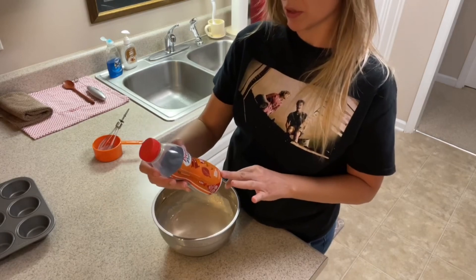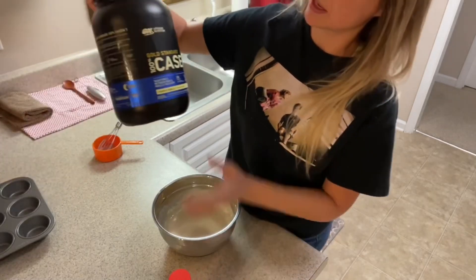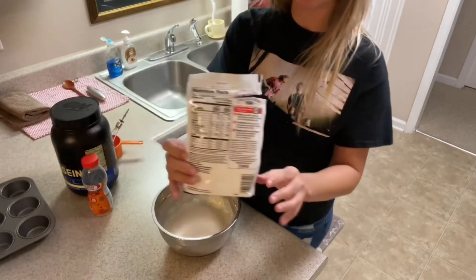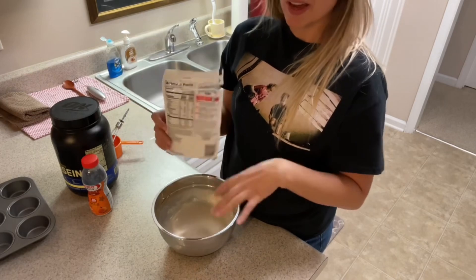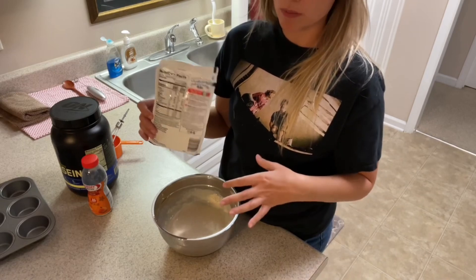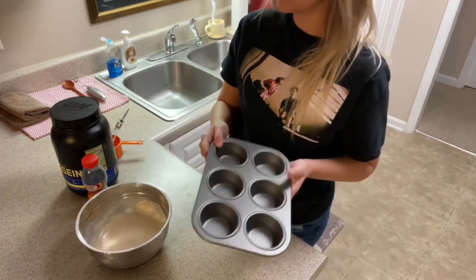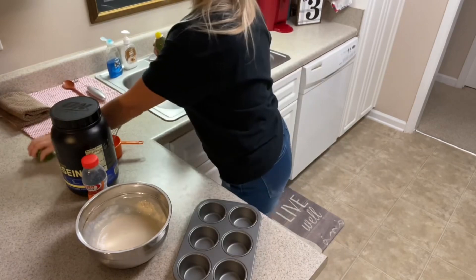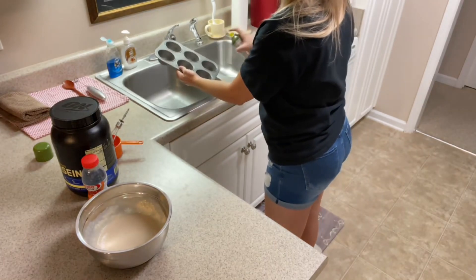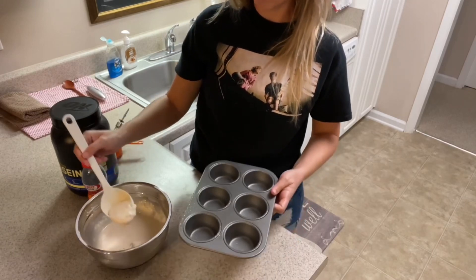Real quick, in case you're interested — the Premier Protein shake has 30 grams of protein, the casein has 24 grams of protein, and the muffin mix has two grams of protein for two muffins. So once we divide this up into six portions, it comes out to nine grams of protein per muffin. I'm going to take a six-mold muffin tin, spray it, and fill it up about halfway.